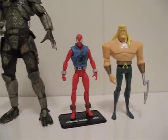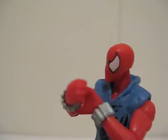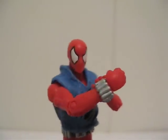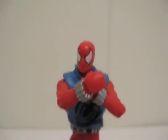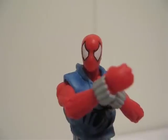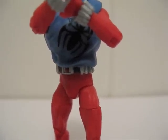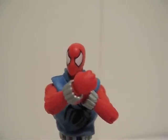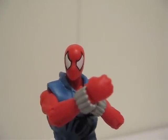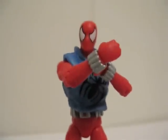Definitely a nice Spider-Man, definitely worth picking up. Here's a nice pose of the Scarlet Spider — he's fixing his web shooters, getting ready for action. Definitely a nice figure to have, and I highly recommend this guy, especially the fact that they added the thigh swivel, so you can get him into a lot more poses than before. Found this at Toys R Us for around $9.50. Definitely worth picking up. Thanks for watching.